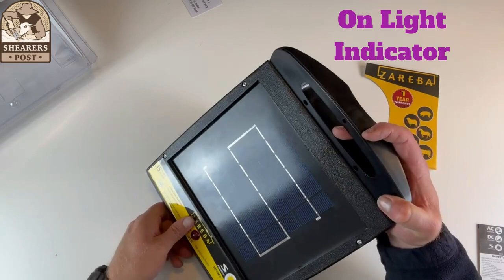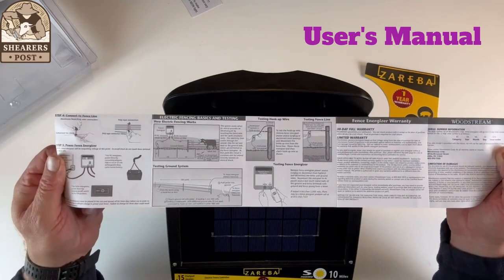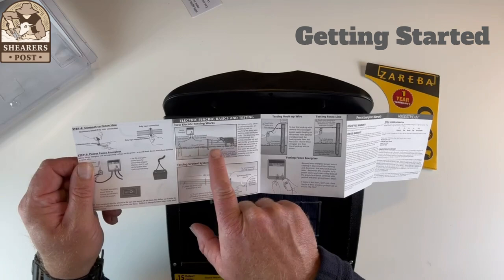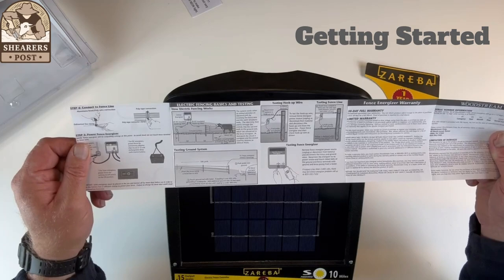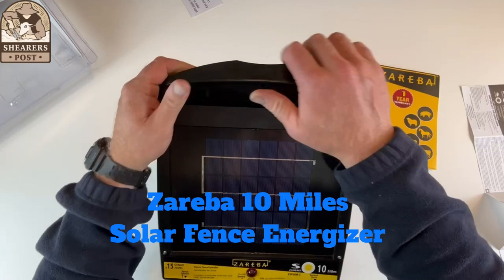There's also an owner's manual, which gives you a basic idea of how to set the electric fence up if you're not sure. It's great for newbies — you can work out where to put your ground rods, your earth and fence wires, and how to test the machine. All in all, it's a great unit, nice and solid, really strong plastic. You wouldn't be disappointed buying the Zareba 10 mile solar powered electric fence energizer.